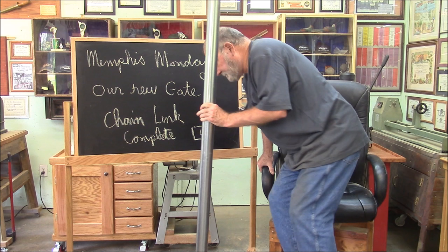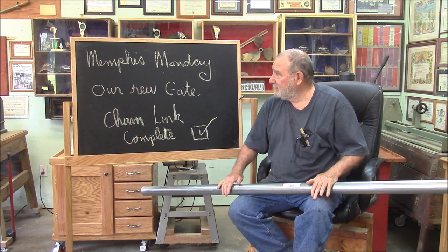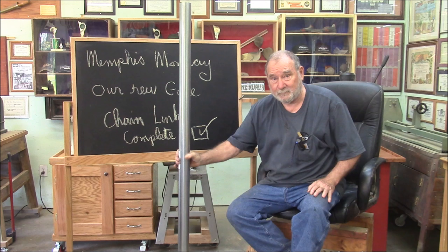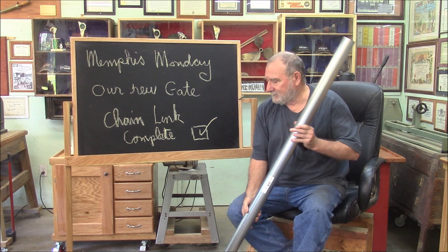That does it for another Memphis Monday. I think we got our money's worth — we installed a chain link fence gate for the front yard of the mighty Memphis Empire. But I don't want to be known as a bad Memphis. This is how long a real terminal post is supposed to be — about six feet: two feet in the ground, four feet above the ground. I put an eight-footer in there, just because this is Memphis Monday and we've got to do something extreme. I just want you to know I know the right answer — I just didn't necessarily follow it.